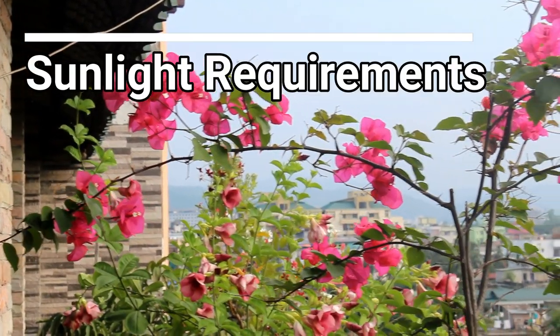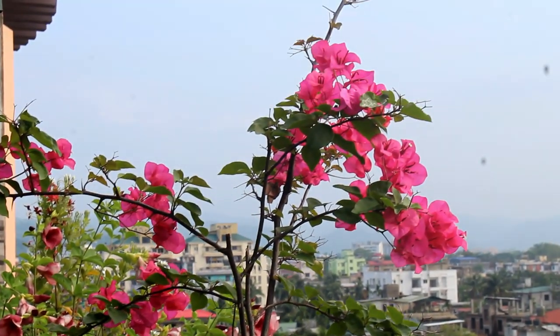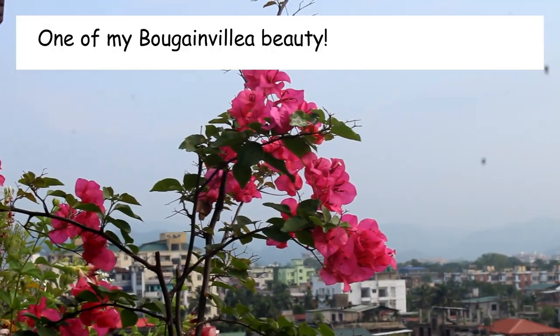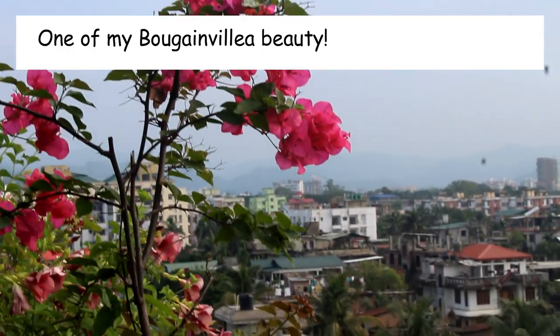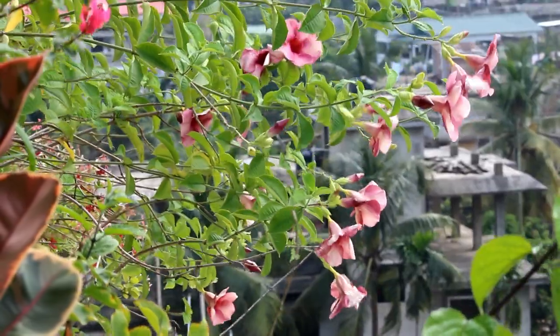The very first important thing is sunlight. More is always better, and please try to provide a minimum of 5 to 6 hours of direct sunlight. My plant is in the balcony itself and we can see that it's blooming quite well.